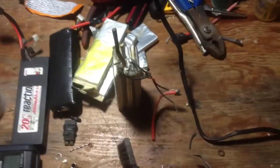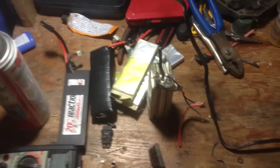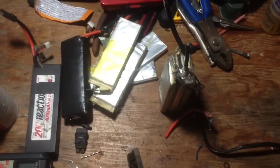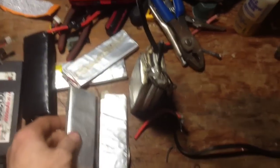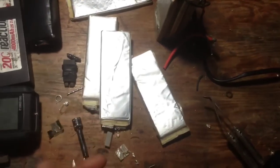Hey guys, what's going on? You can see I've got a bunch of LiPos here. Obviously if you let your LiPo drain too much, it's done for — it puffs, or it's low voltage, it won't take any more. These are a few cells right here that are done for; they won't take any more voltage.